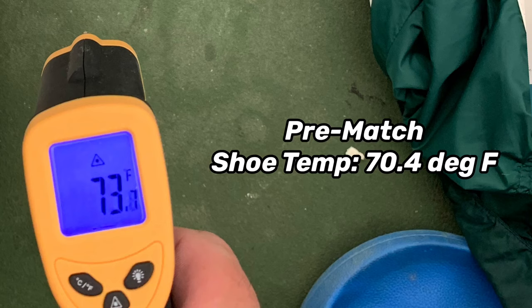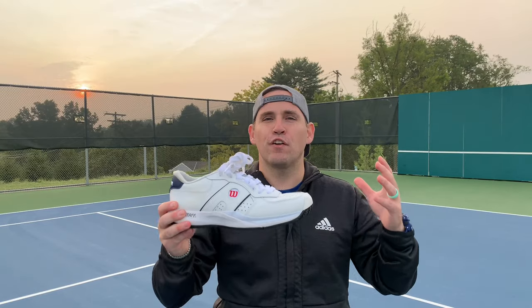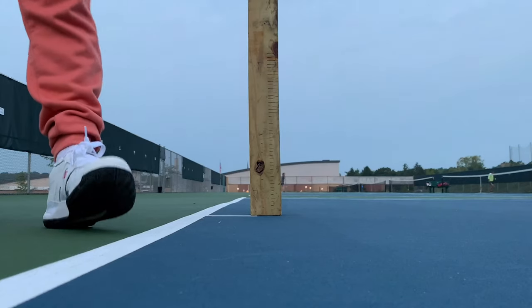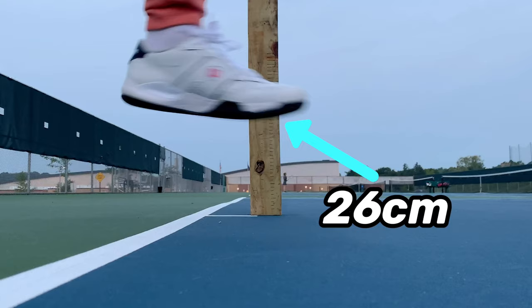As you can see with the infrared test, even indoors at a core temperature of 73 degrees, these shoes rose 26 degrees Fahrenheit after only 30 minutes of play. I did feel very confident with my movement — no problem stopping and changing directions, just felt really solid from every position on court. I got a very respectable 26 centimeters on the serve test, which shows that shank is really good at storing energy as well as saving weight.